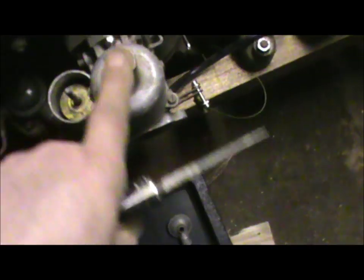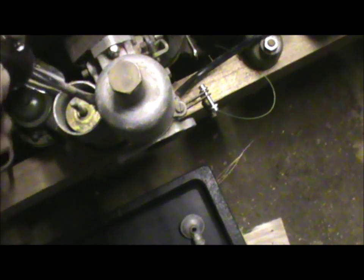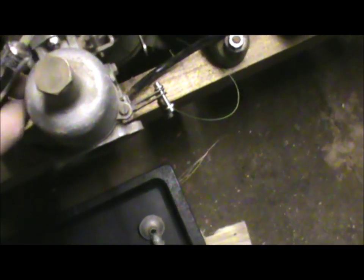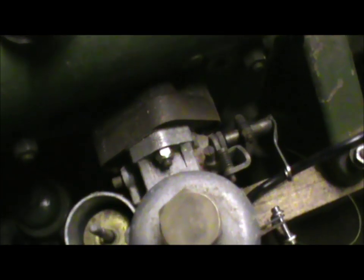You can see the brass float and what I call a dashpot — it's got an oil reservoir on it. The top comes off fairly easily, and that will allow me to extract the needle out of the main body of the carburettor and give me easier access on those horrible little nuts. That came off very nicely and easily.